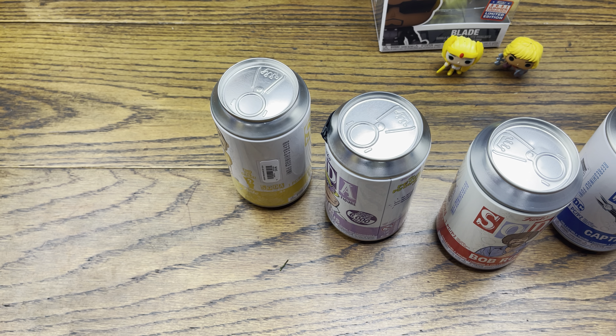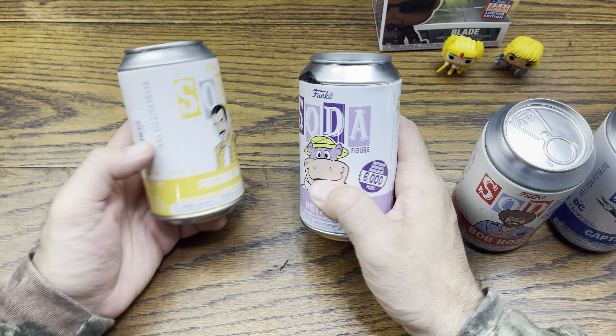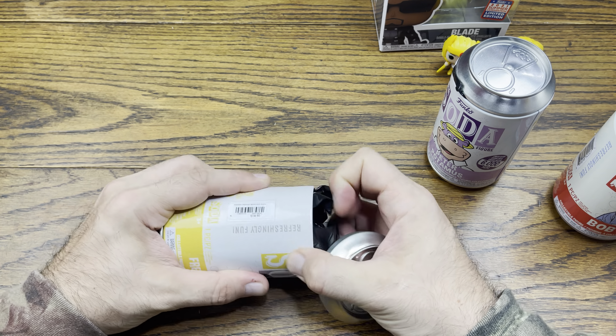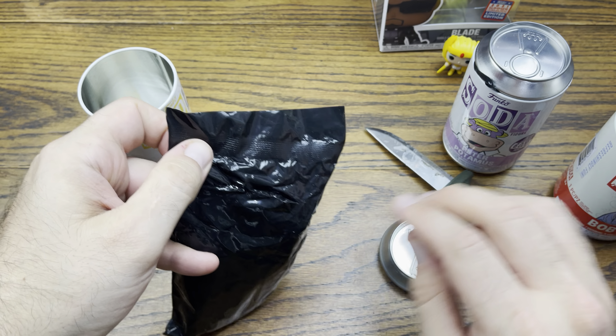Alright, what else we got? Here's a box of sodas — nice. Coke sent out some pretty cool sodas, a nice mixture. Appreciate you, dude.